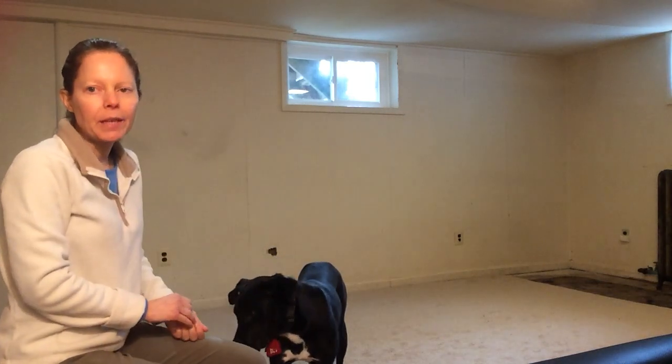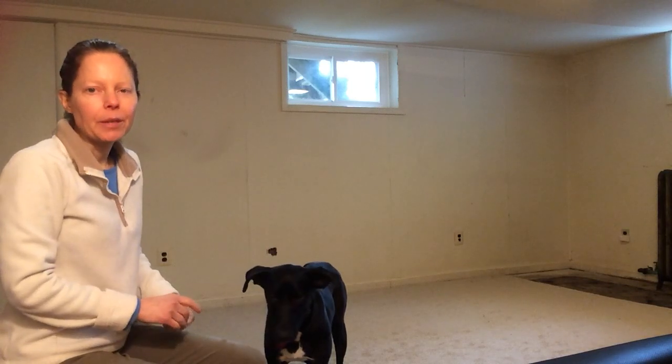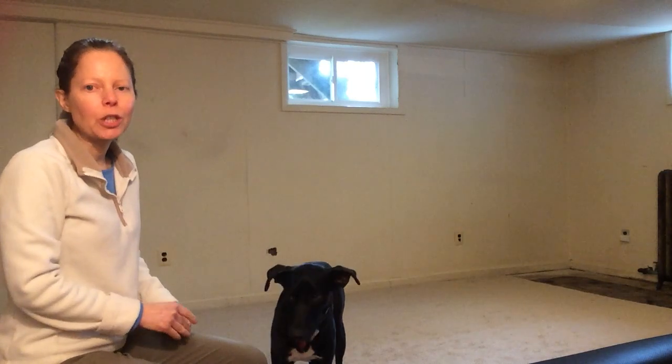Hi, I'm Janet with Best Behaved Dogs in Alexandria, Virginia, and today I'm going to show you how to teach your dog to look at you on command.